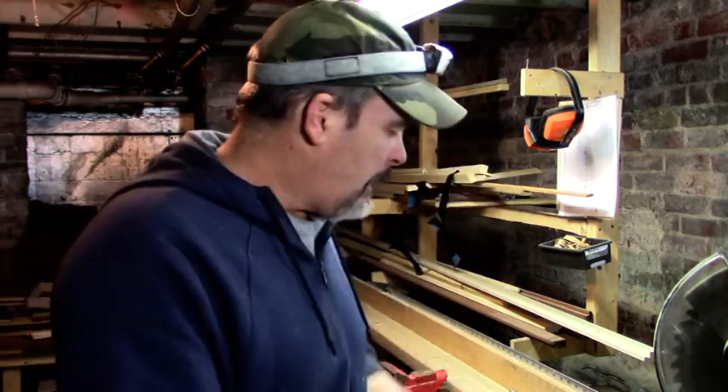Hey everybody, what's going on? This is Bruce Zabowski Studio. This is part two of my DIY floater frame molding video. We're going to now take what I cut in the first video — my molding — and I'm going to show you how I chop it up to size and join it to make a frame. Thanks for joining me.